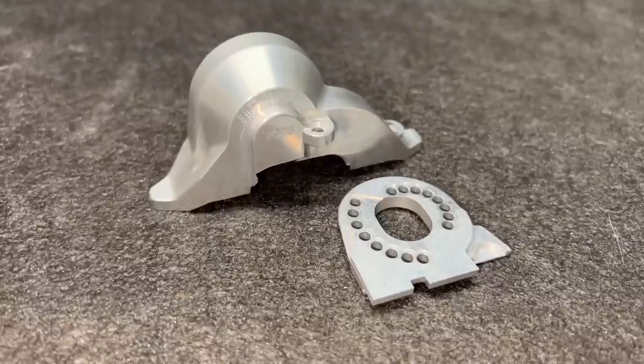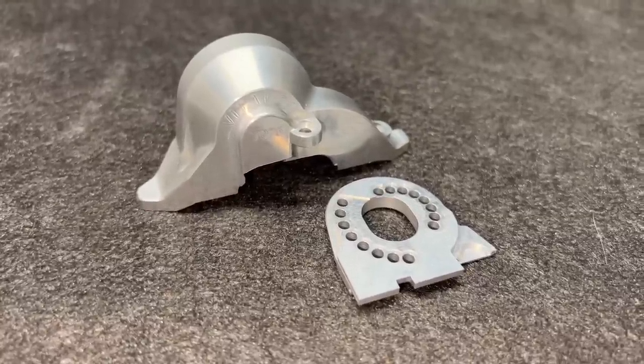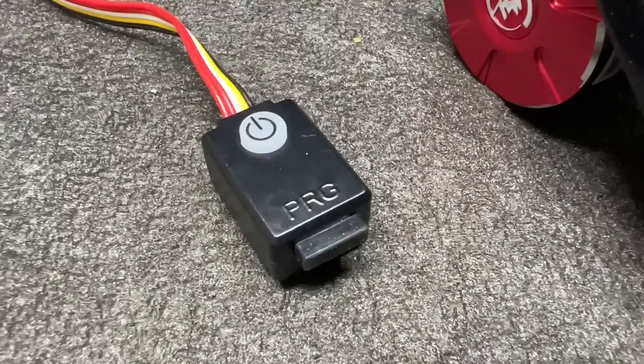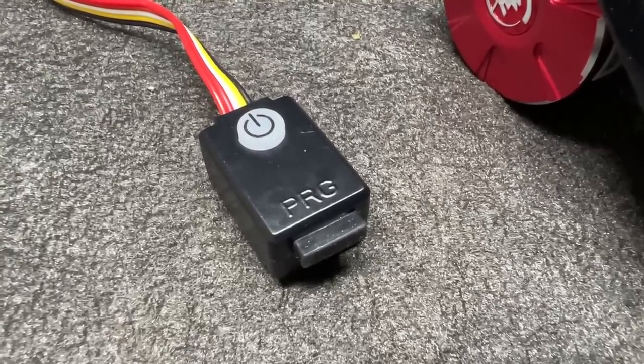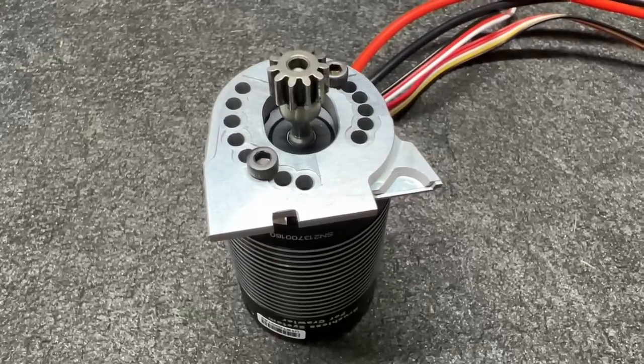The Vitavon motor mount looks to be a direct fit, so that should be easy. By the way, you program it via the port on the on/off switch. We are all set to assemble.